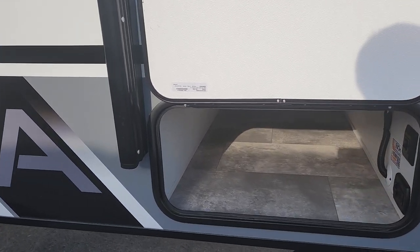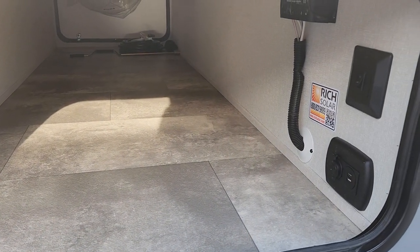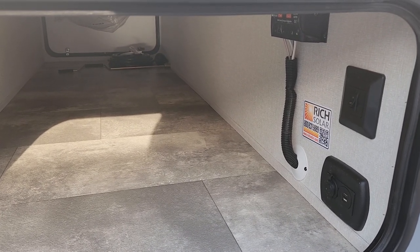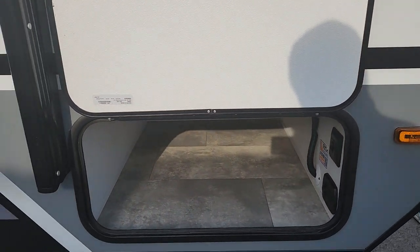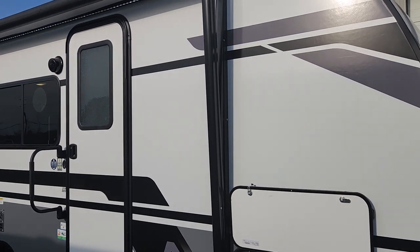We've got a full seven and a half feet of pass-through storage. We've got our connectivity here for our solar panel leading down to our charge controller, and then two USB ports as well as one 12-volt power connection and a switch for our front LED lights. All magnetic catches here, so you don't have to worry about breaking catches over time.